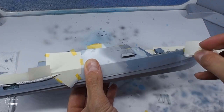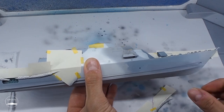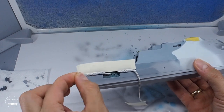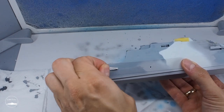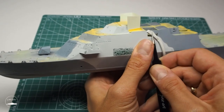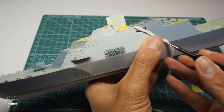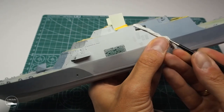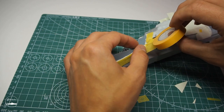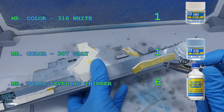Unfortunately, after removing the masking, I immediately noticed that both grey colours are almost identical and this should not be the case. During colour selection I had followed a scheme found on the internet in which the colours of paint were indicated. As you can see, they were unfortunately not perfect. I had nothing left but to re-prepare the previously painted pattern to change the colour. This time I brightened paint 307 with white in a 1 to 1 ratio and repainted the hull.